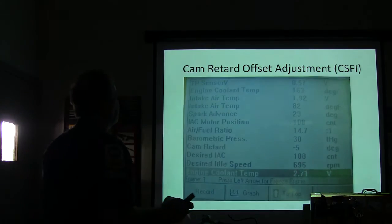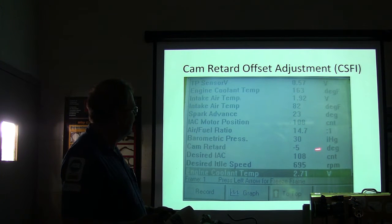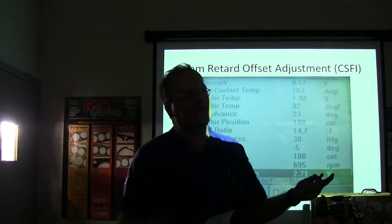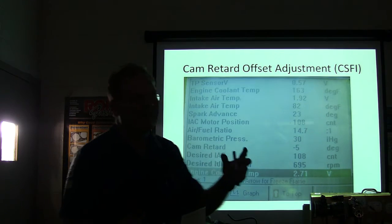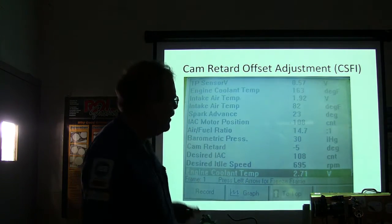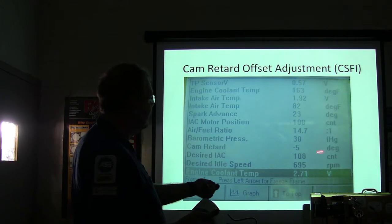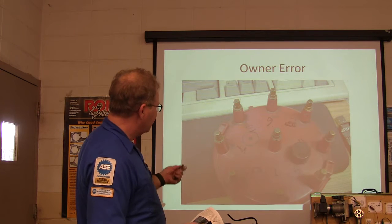Here's your cam retard adjustment. One of the interesting things is you turn the distributor until you get the cam retard offset to zero, which is usually what most applications call for. It's hard to find this in the shop manual. When they updated our scan tool, they took the cam retard offset away from us so you couldn't even see it anymore. But it's a necessary adjustment because it sets rotor alignment — that engine has a crank sensor, and turning the distributor changes the timing and rotor alignment with the cam sensor. One scan tool we have in the gray box will give you that, but the other one won't.